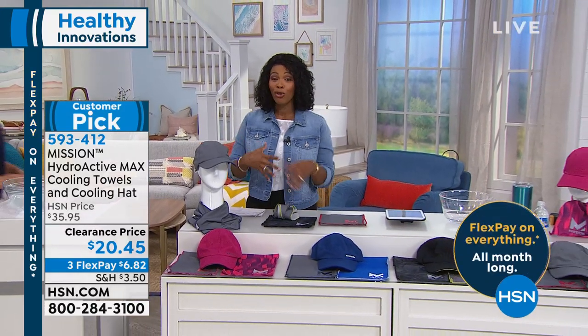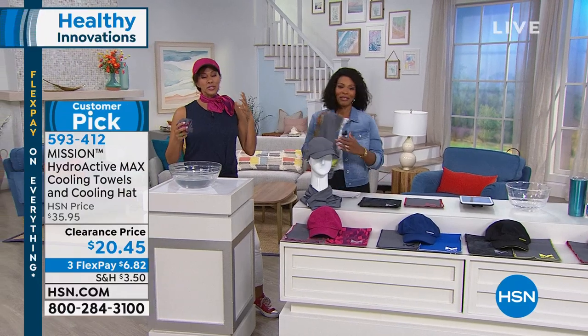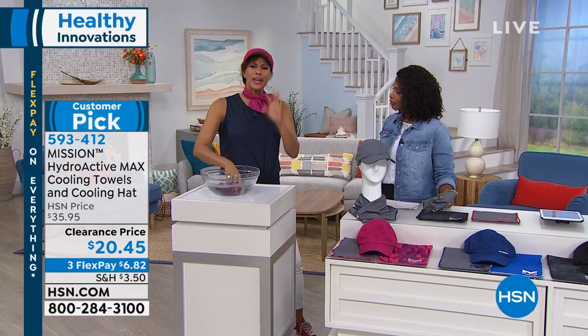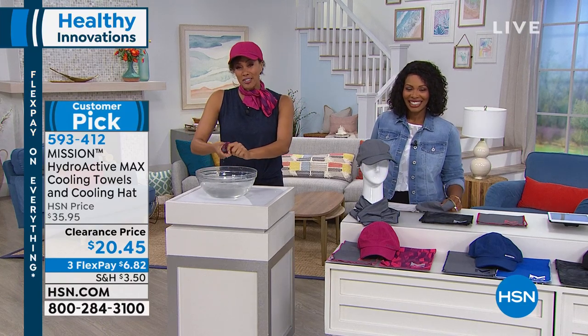Angie travels the world to some hot locales and needs to stay cool. This is truly the summer must-have. No batteries, no plug-ins, no head in a freezer anymore. No matter what the temperature, you will cool down 30 degrees below your average body temperature.